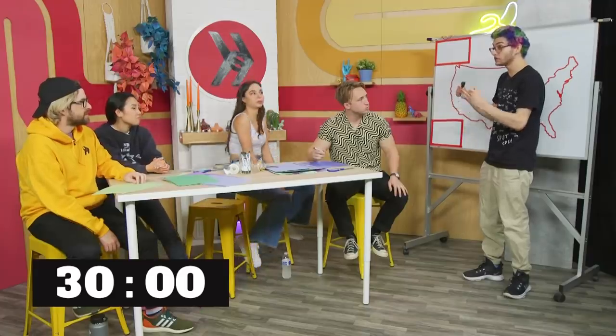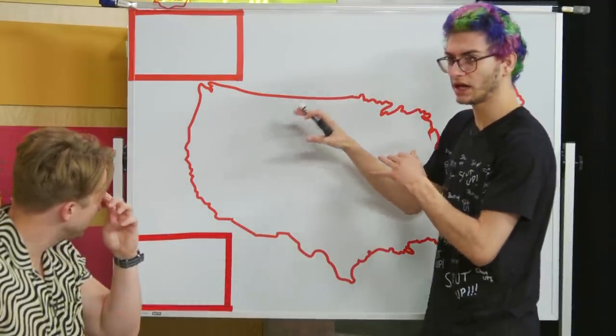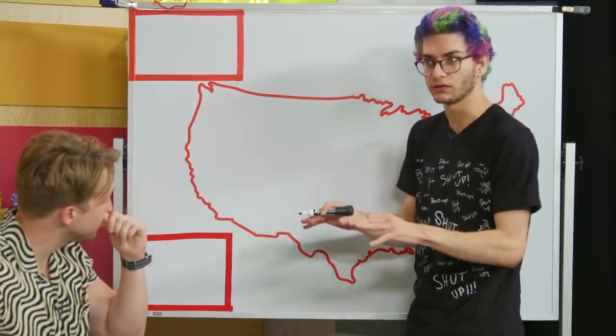We each only need to know 10 states and we can pull through. So I'm thinking I'm going to start drawing some letters, some of the outlines, initials where I think they are, and then we can all kind of edit it as we go.